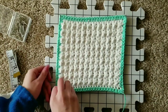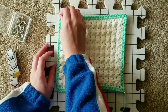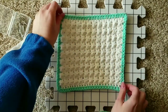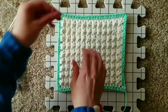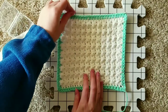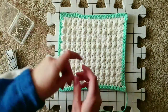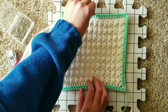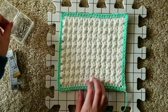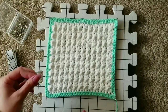Once you've placed the final pin for all four corners, stretch your crochet project out. Now place a pin every 2 inches around your crochet project. All pins that are horizontal or vertically across from each other should be 8 inches, or your base measurement, apart from each other.